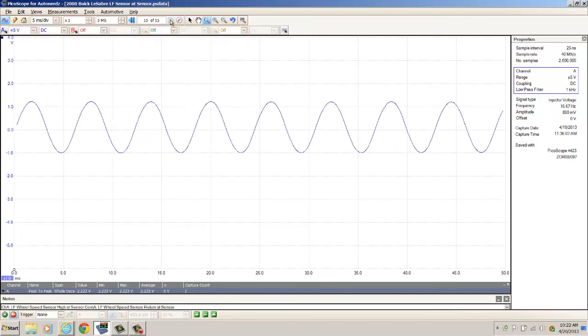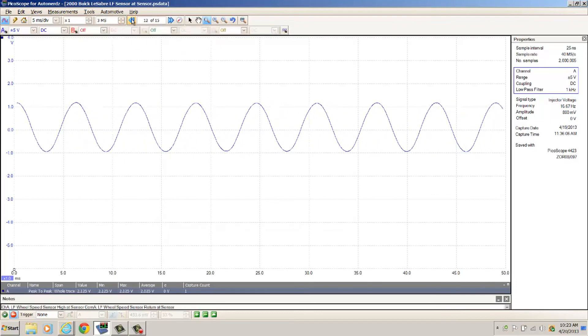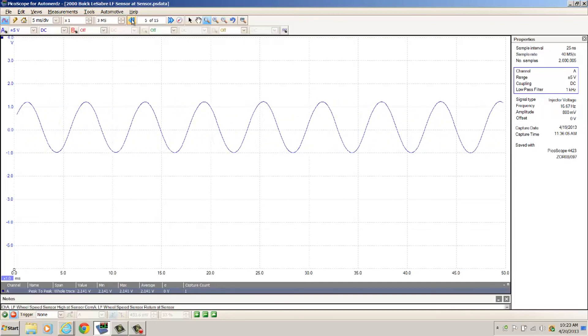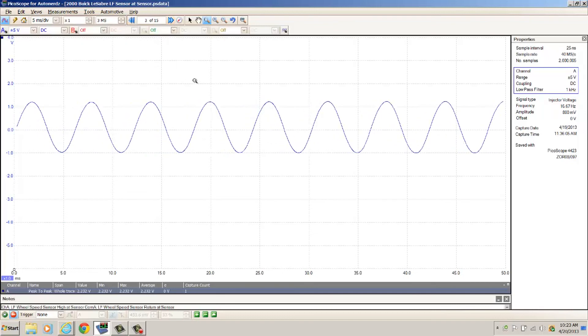Everything looks fine right now — you can't fix anything that's not broke. I'm just going to let it ride out. If anything pops up as far as an issue comes back, I'll be sure to keep you guys posted. I'm going to go ahead and close this video series out, and if anything does pop up I'll keep you posted. I appreciate you guys watching — take care.